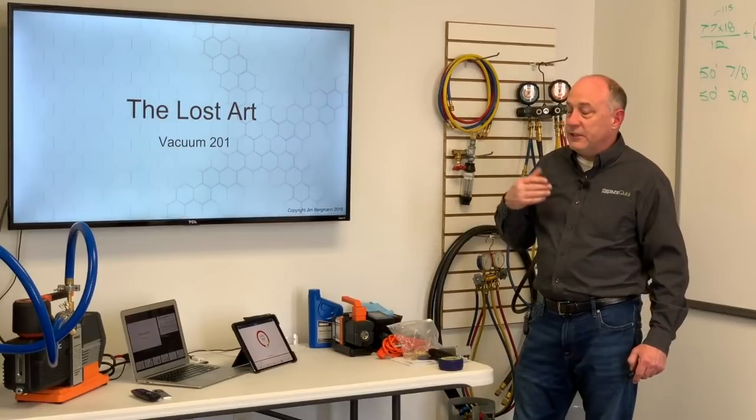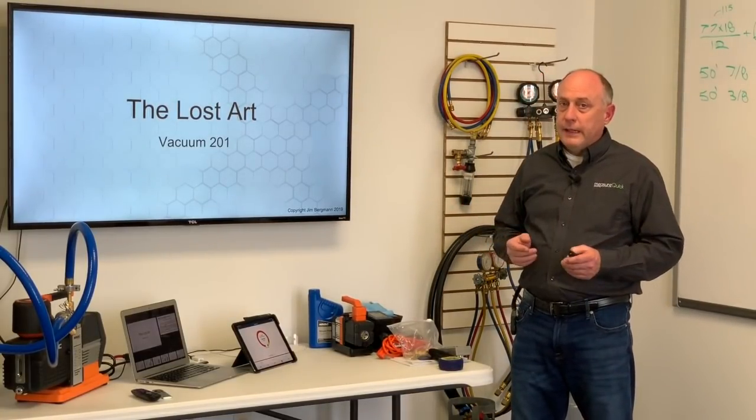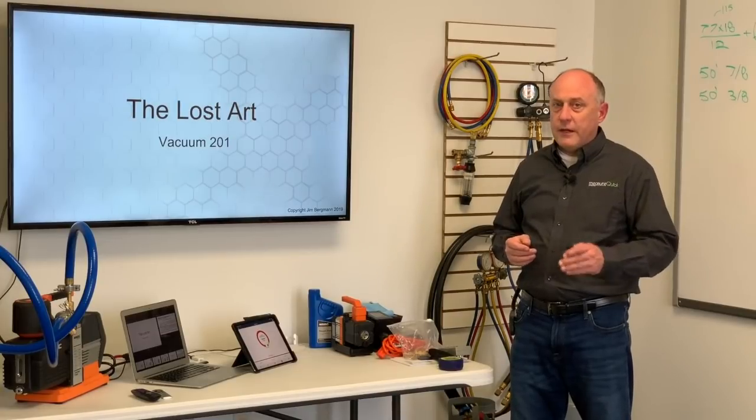Now let's get into what the lost art of vacuum really is. We've gone through a little bit of primer and we'll get you started on the next video.